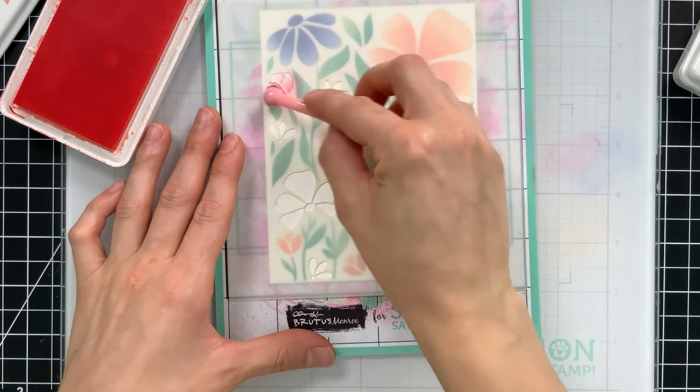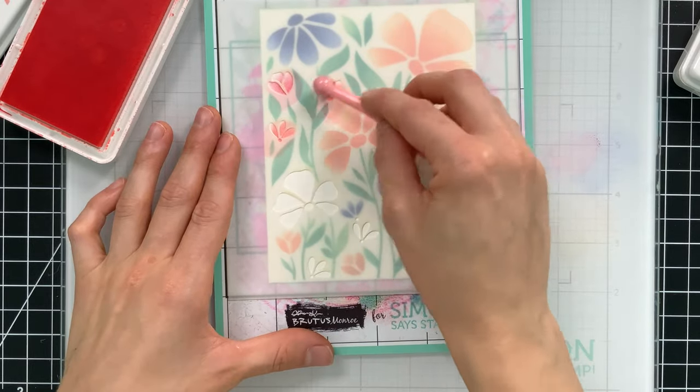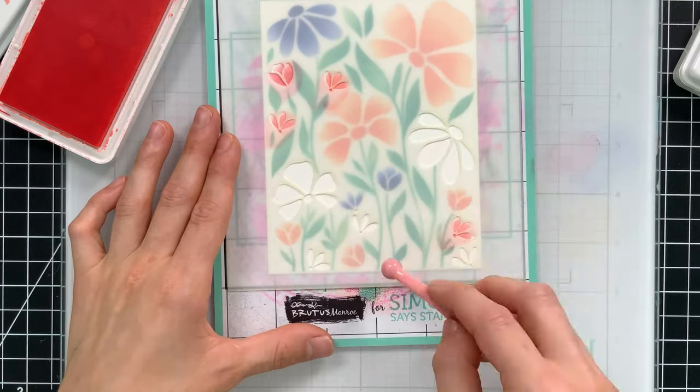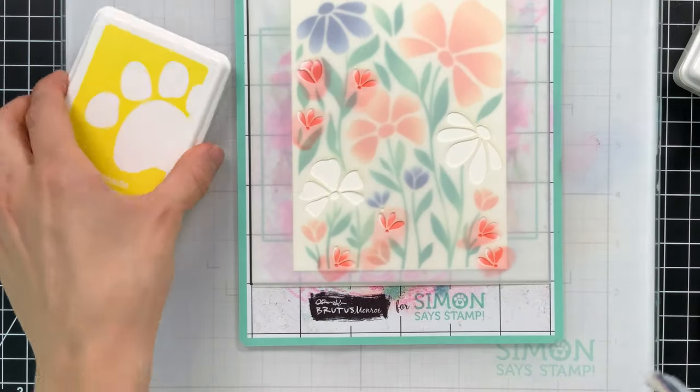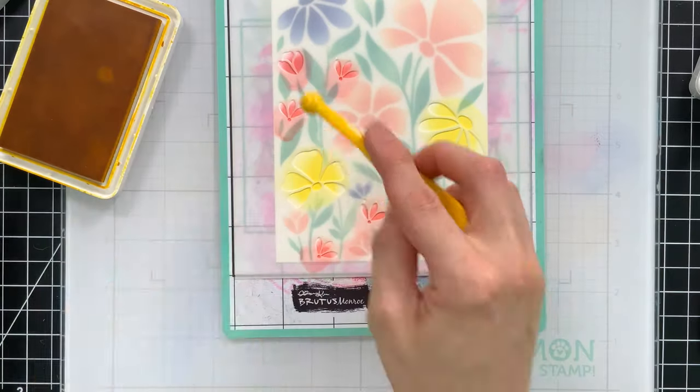Moving on to Blush now to color in some of the smaller flowers. I didn't add shading to the tiniest flowers since they're so small, but for some of the larger flowers I used Lemonade to start and then brought in Citrine for the darker color to add a little more shading towards the center.